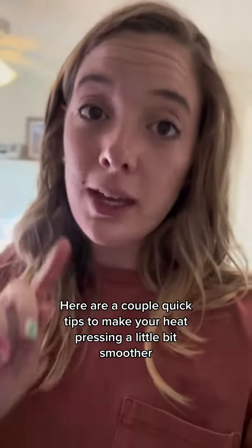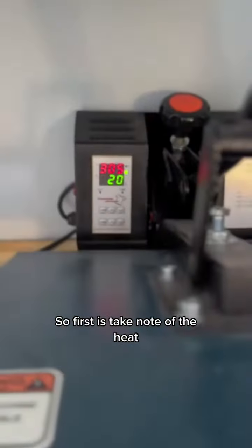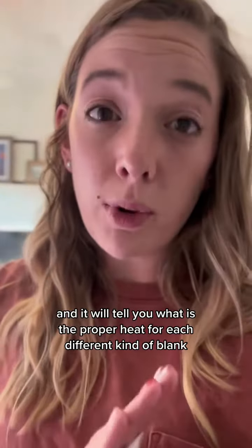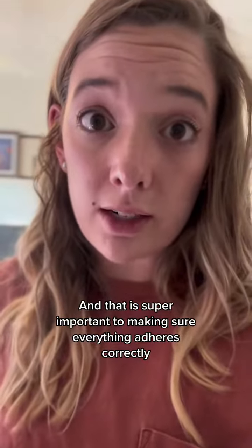Here are a couple quick tips to make your heat pressing a little bit smoother. First, take note of the heat. Cricut has a heat press guide on their website that you can google, and it will tell you the proper heat for each different kind of blank. That is super important to making sure everything adheres correctly.